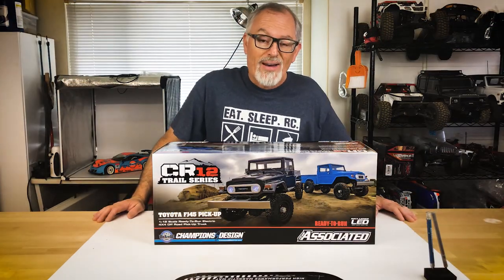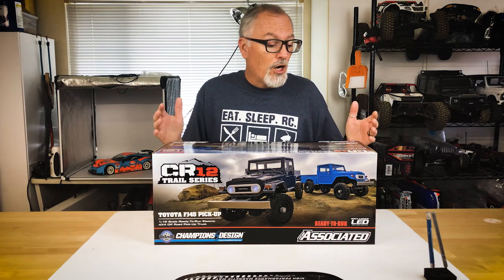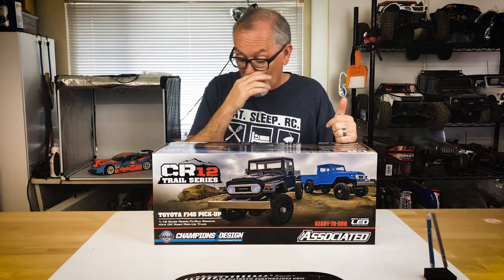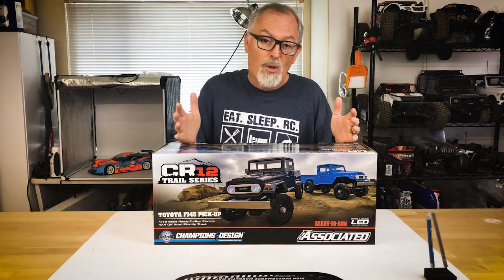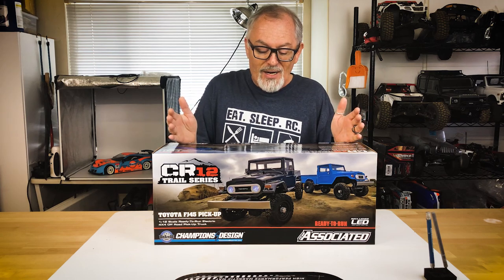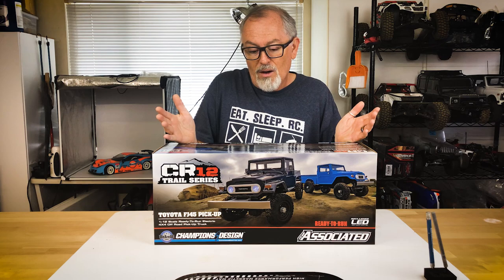The Toyota FJ body is the second body in the CR12 Trail Series, the first being the Ford F-150 and the latest being a Tioga Trail truck. This truck is 1/12 scale so it's a little bit smaller than everybody else, but it is four-wheel drive and it does come with a lot of cool features that you kind of expect in an off-road vehicle.